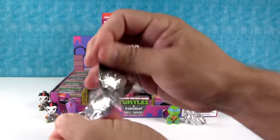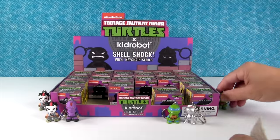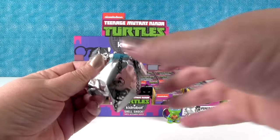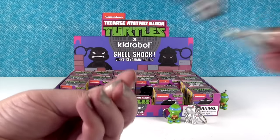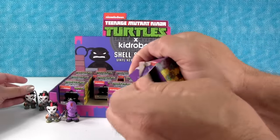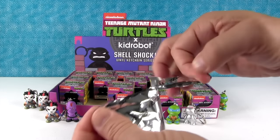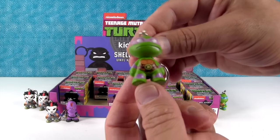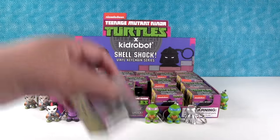I've only gotten one turtle so far. Another turtle, but a duplicate. Next up — I found the last Casey; I think there should be just three Caseys. I got Donatello! He's got a different grimace going the other way. Turtle power!